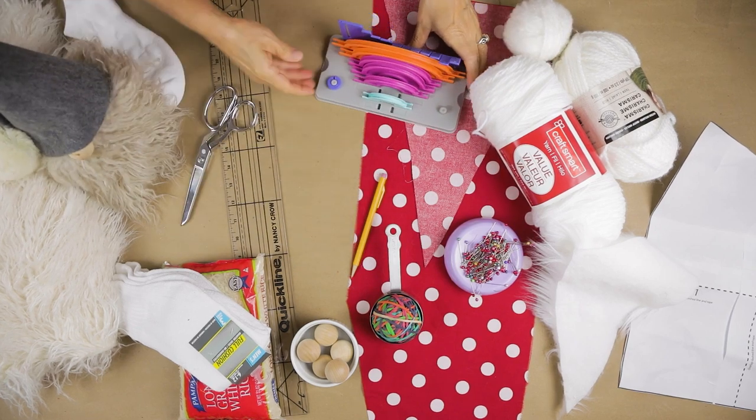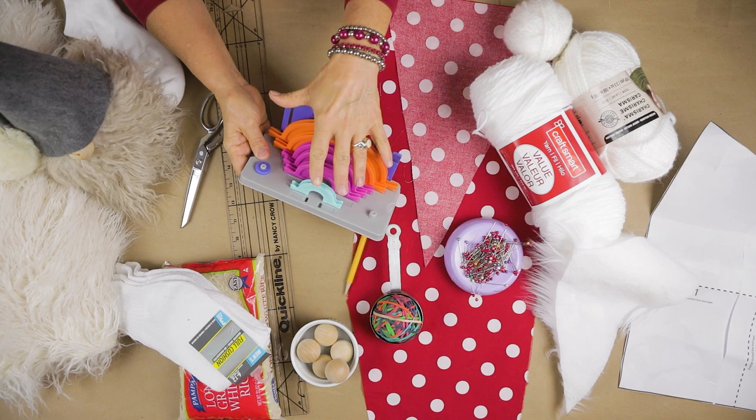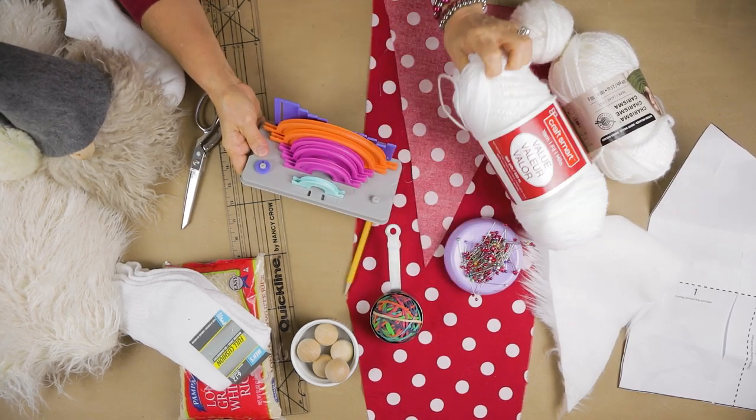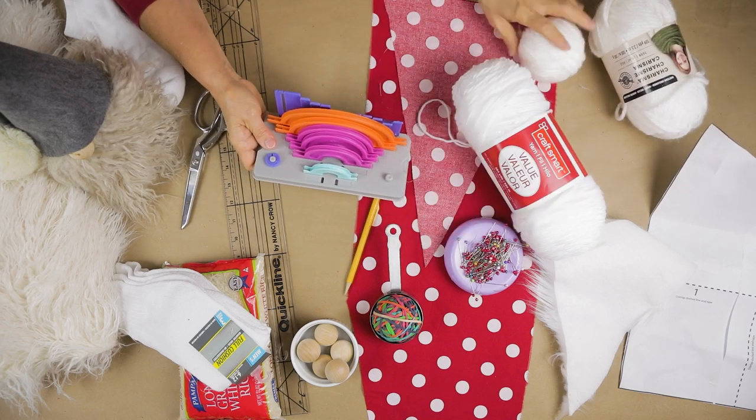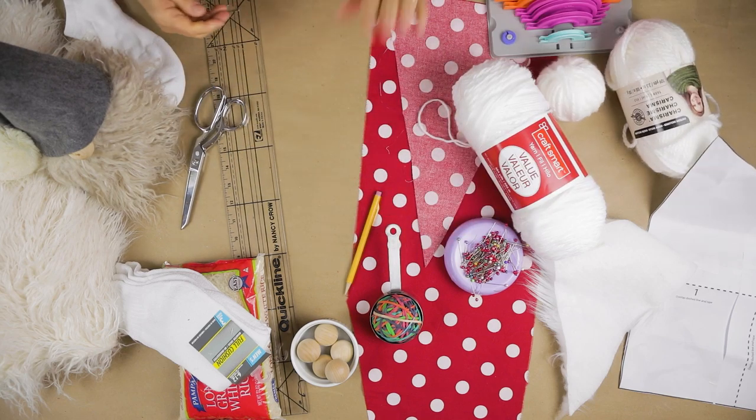You can mark it out or just pin it. Here is my pom-pom maker — you can make any size you want. I decided to use this little textured yarn. It makes a really cute pom-pom, as you'll see in a minute.